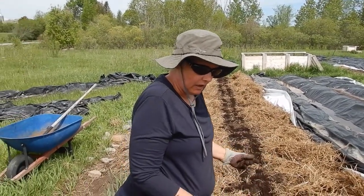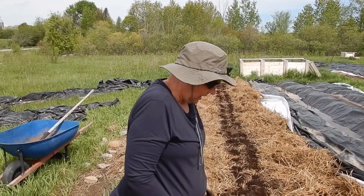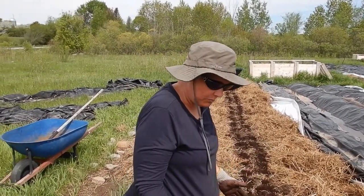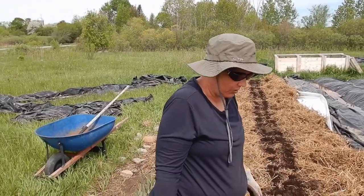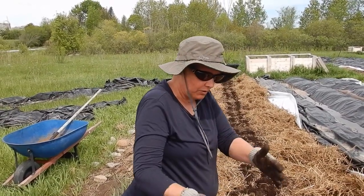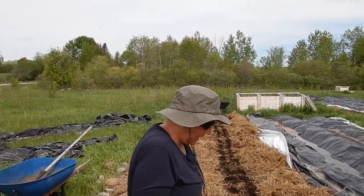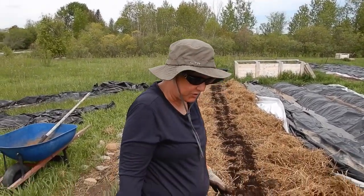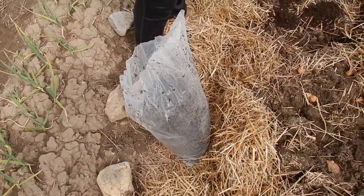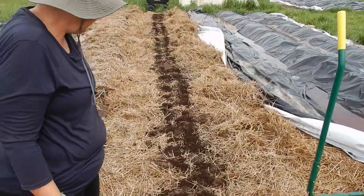It's not actually roots — that's the plant growth that's going to come up. Some have growth on the eyes and some don't, but you can see there are eyes, so there will be growth. Just put them two in a row, about six inches apart. Now I'm putting mushroom compost on each of the potatoes — you can see the darker soil, that's the mushroom compost.